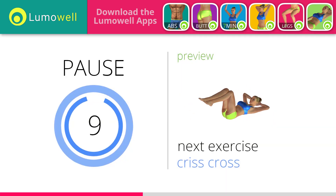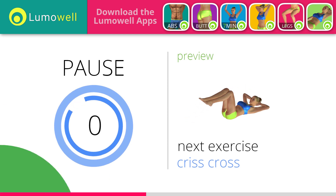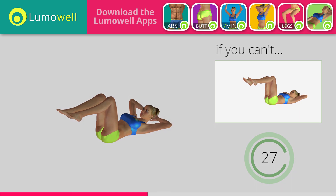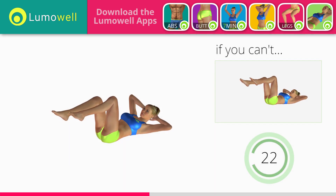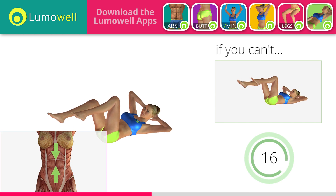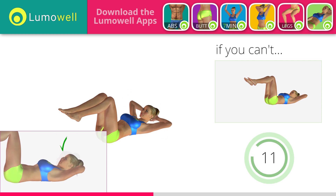Next exercise: criss cross. 5, 4, 3, 2, 1. Ready? Go! If you cannot do it, try gently resting your heel on the ground when outstretching the leg. Be sure not to lift your lower back off the floor. Keep the abs constantly tight. Do not strain your neck. Staring at a fixed point in front of you may help.